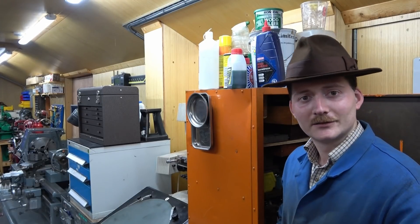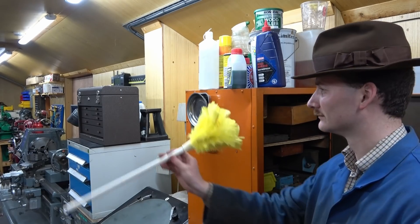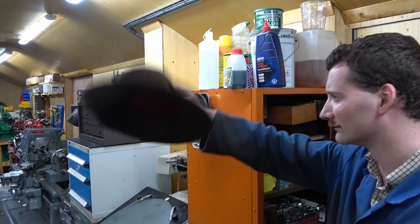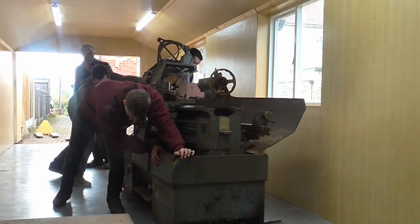Mr. Crispin here once again, and welcome to my workshop. How did I overhaul my lathe? I've taken 500 hours and cut it down to five minutes, and the following footage will answer the question.